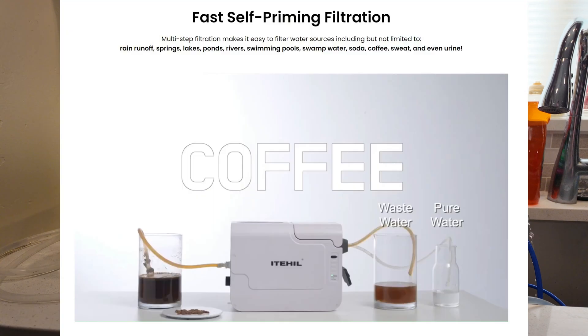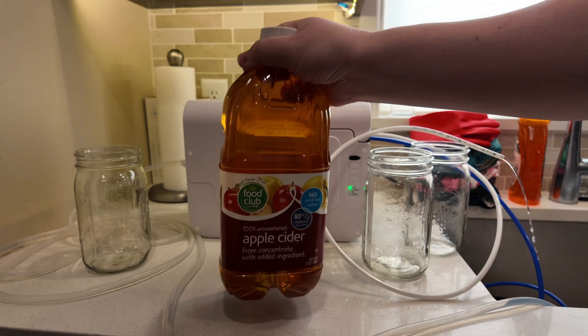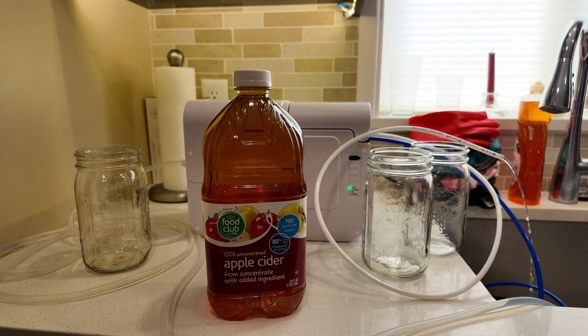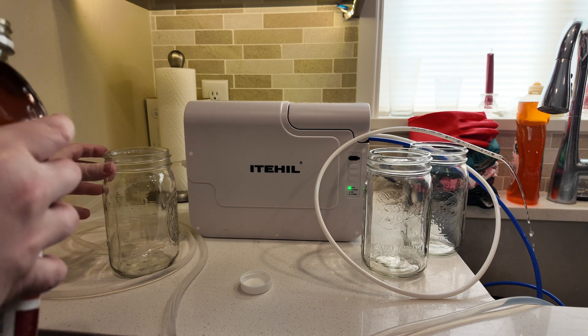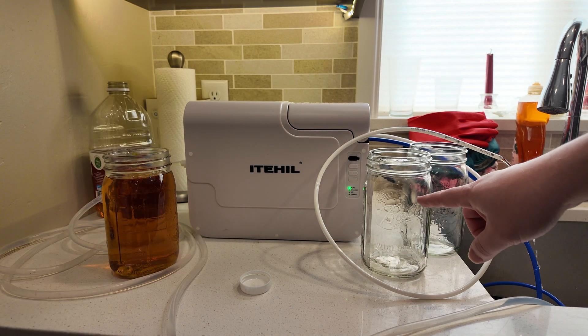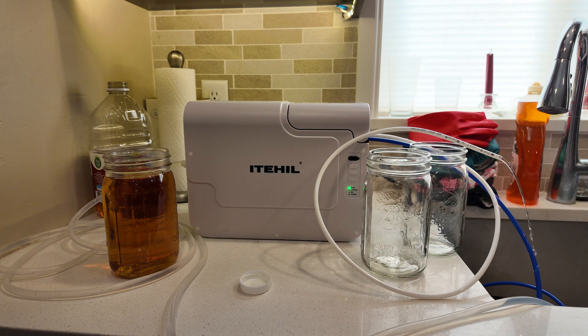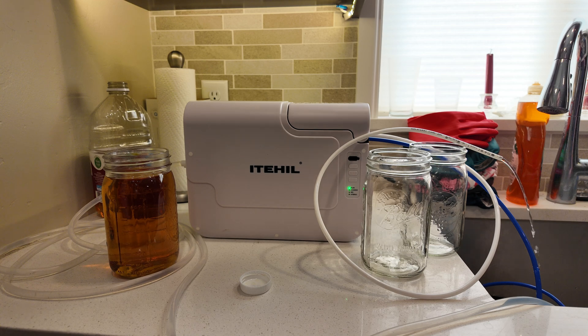On these guys' website, they say you can filter all kinds of things — coffee, urine, soda, the whole nine yards. So I didn't want to collect urine, so we're going to do the next best test and filter some apple juice here. You can see I've already got it running and primed. We are going to dump juice into this jar, put the RO water in this one, and then put the domestic or wastewater in the other jar and see what happens.